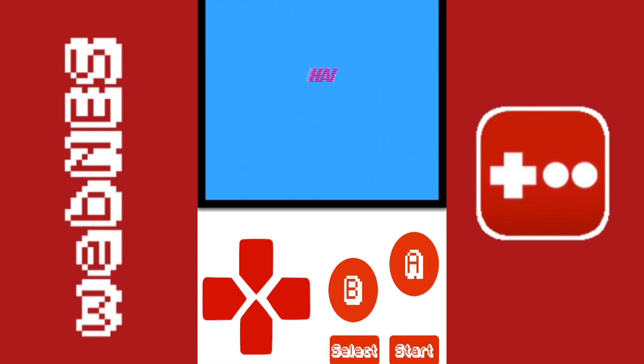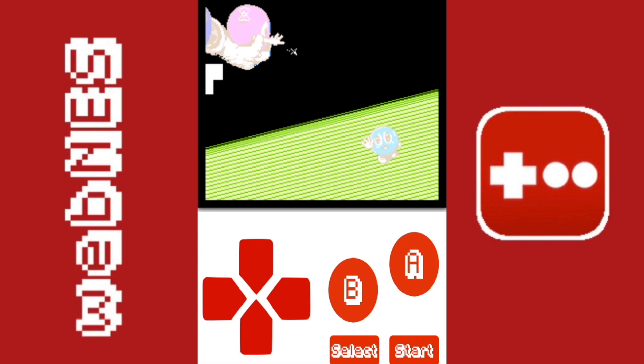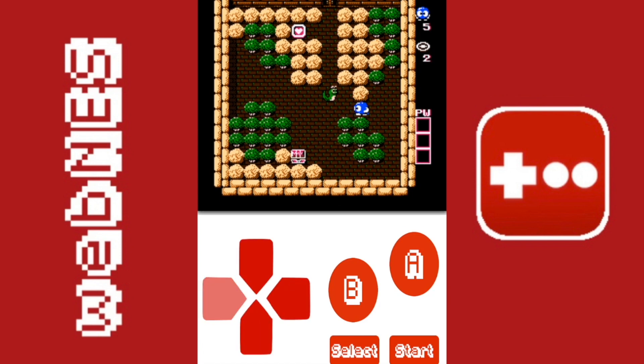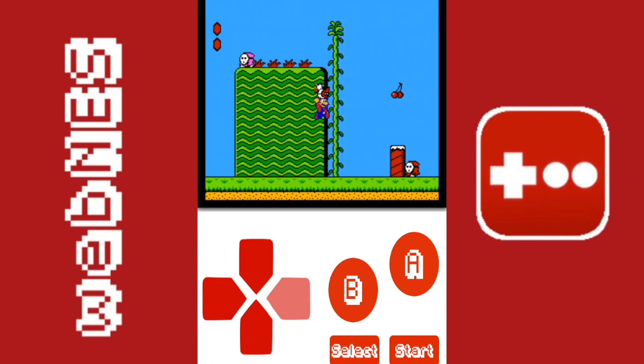There are only a couple of things about the emulator I'm not really fond of, such as the customization options — there are barely any. I would love to see some skins and even cheats, because the emulation is solid and it would be cool to build on that. But honestly I would take speed and comfortability of playing games over all those extra options.